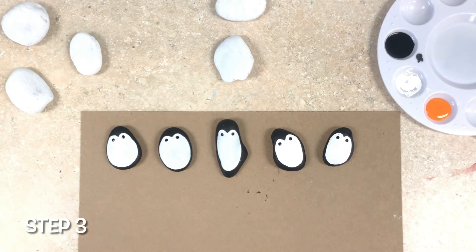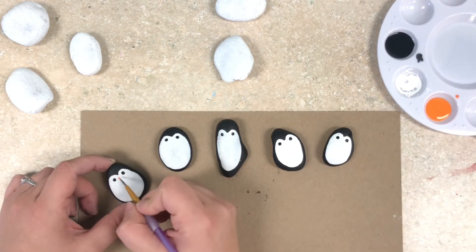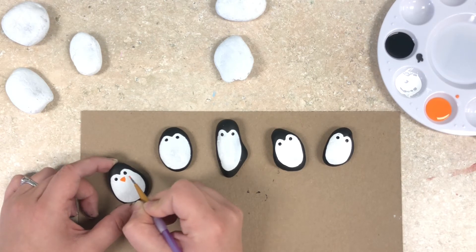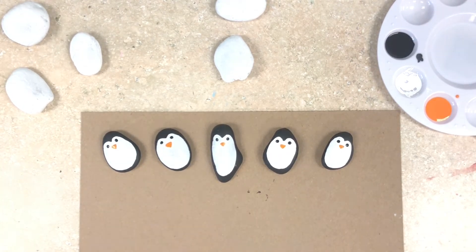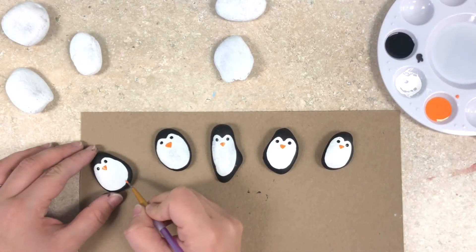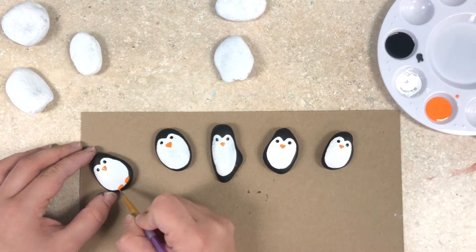Our third step for these penguins is to take my small paintbrush and orange paint and paint on a small triangle just in between the two eyes that we just put on. The last thing these penguins need are some feet, so I'm going to take my orange paint again and I'm just going to put two small ovals at the bottom.